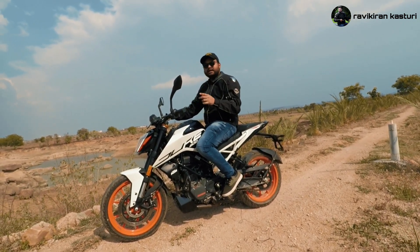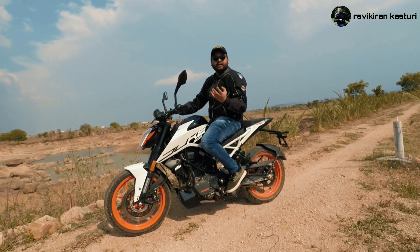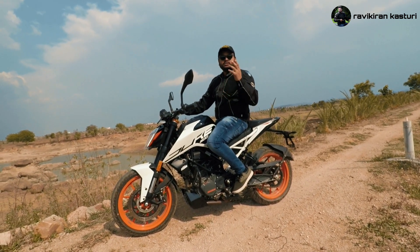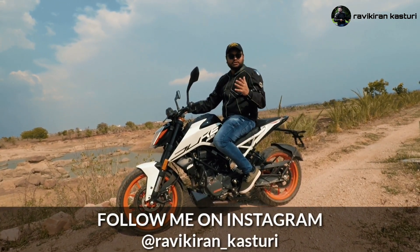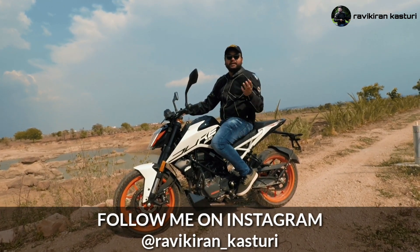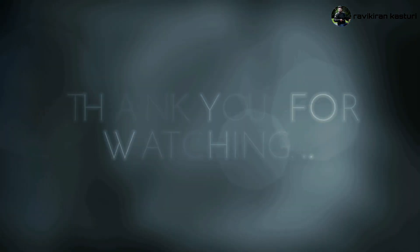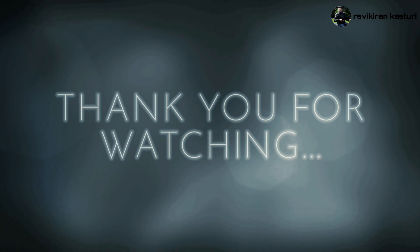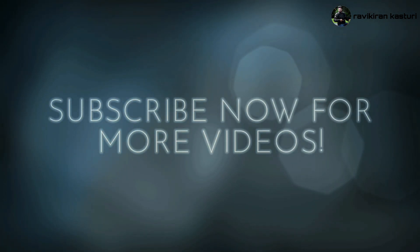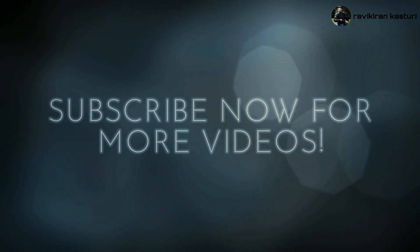So I will end this video here. After this I will put out a ride review so you can know the exact mileage and riding experience. Subscribe to the channel and press the bell notification to get video updates. This is Ravi Kiran signing off — ride safe!